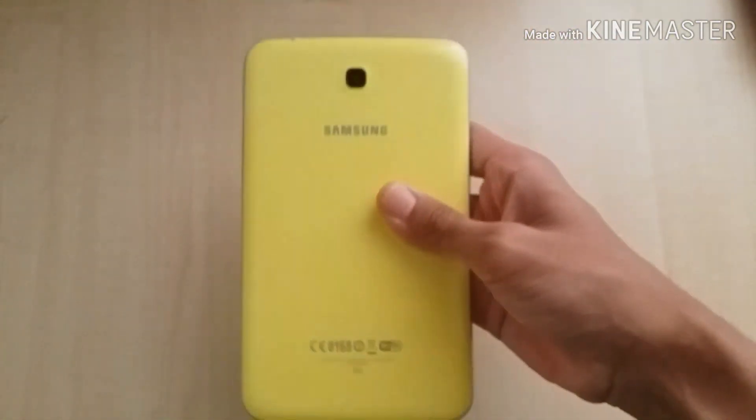Hey guys, what's going on? MWC here. So now I'm going to review the Samsung Galaxy Tab 3 Kids in 2019.